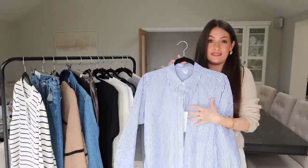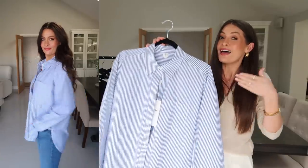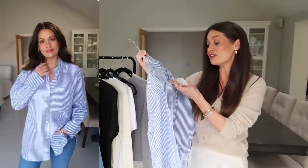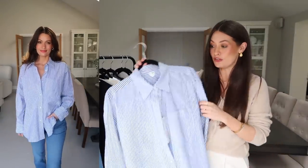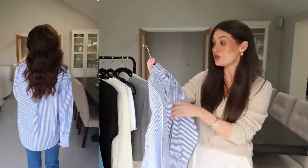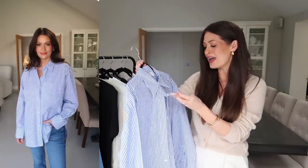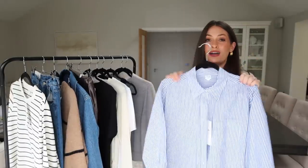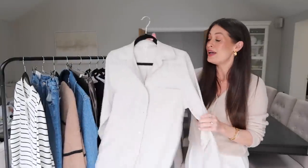Next up is another absolute wardrobe staple for spring — whenever I've filmed spring capsule wardrobe videos I always feature a blue and white striped shirt, because paired with white jeans, blue denim, or shorts in spring it's just one of those staples that comes out year after year. This one is lovely — 100% cotton, it was £67, which is obviously a higher price point compared to somewhere like H&M, but it feels lovely quality. I ordered it in a 34, which is a UK 6, and it is a very oversized fit.